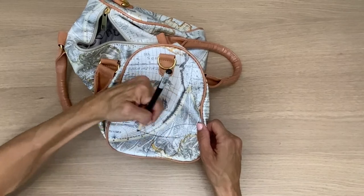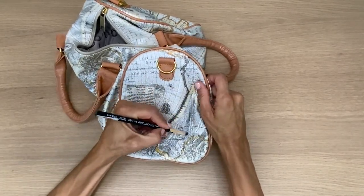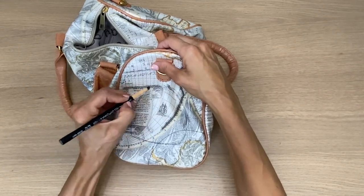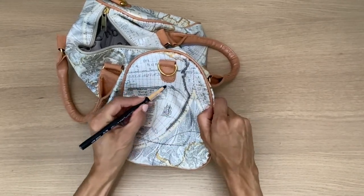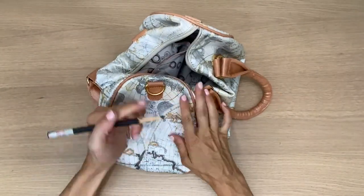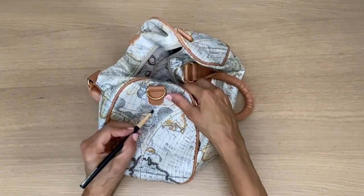Now I'm marking where I'm going to make this opening on the side. I'm just using a plain China marker and I'm doing the same thing on the opposite side.